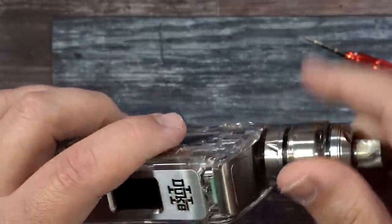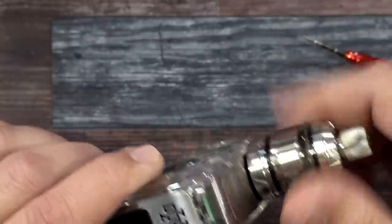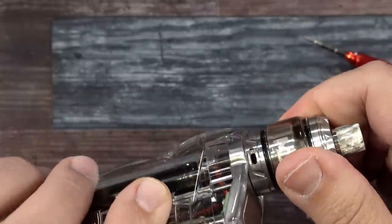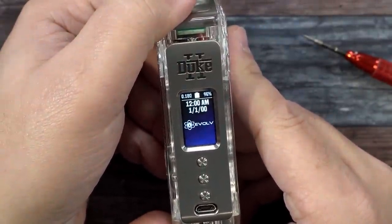Grab the atomizer, put it on there. I'm using the MD RTA — this one's from Hellvape. I do have it in direct lung mode. Press the fire button — there's your chipset.